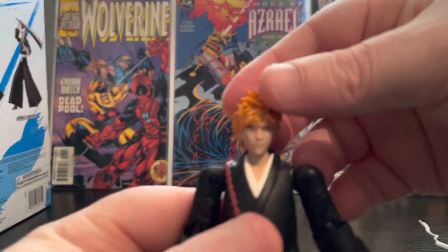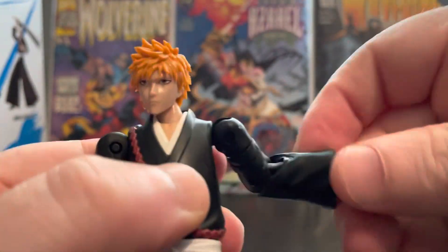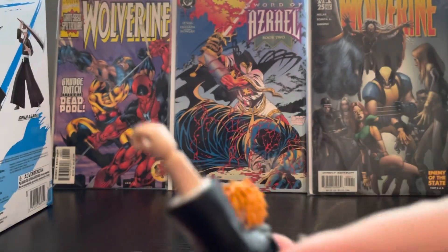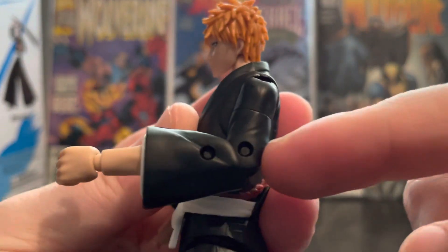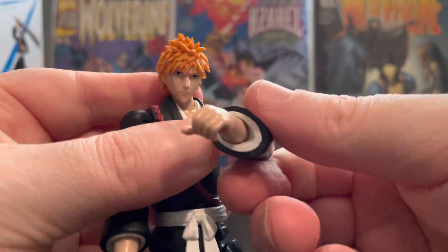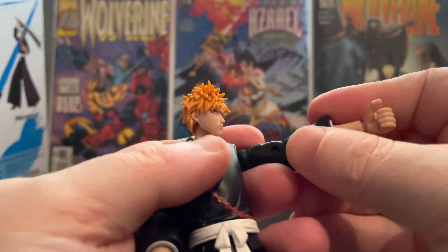Let's take a look at the articulation. The head can go down, all the way up, left, and right. The arm can go all the way out — you can clothesline with it. The arm can bend all the way down. Because it's quite big it only touches about there. He also has a little swivel on top so you can have him in any fighting pose you want.